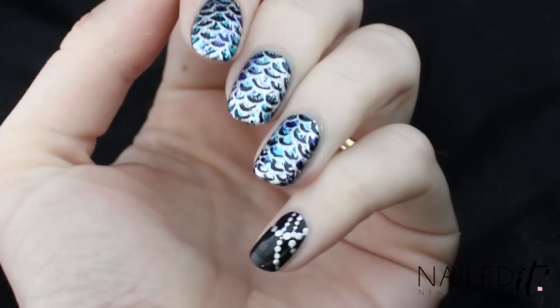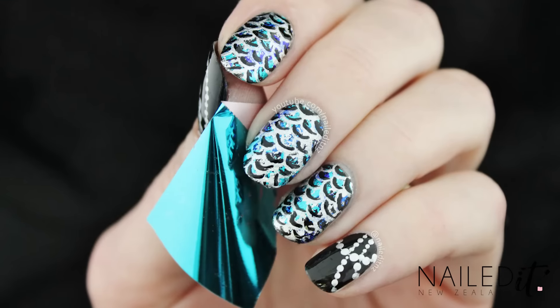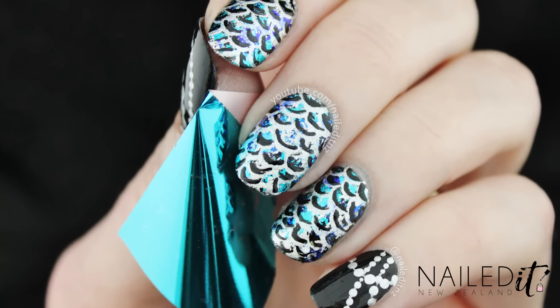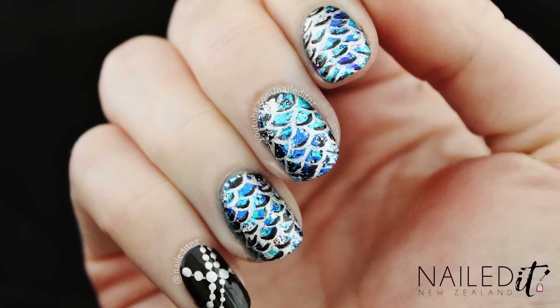Hi everyone, I'm Jessie from NailDNZ and today I'm doing what I think is my very first attempt at mermaid nails. I asked for ideas on Facebook recently and this was the most popular one so here we are. They didn't turn out exactly how I planned and the scale pattern isn't exactly perfect, but I love how shiny and reflective they are and it was really good to try something new.